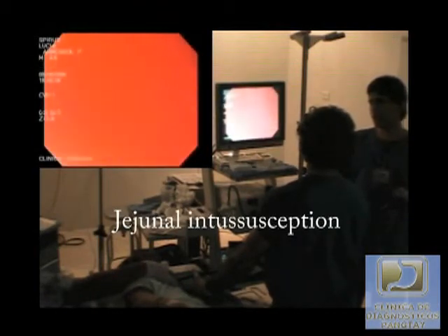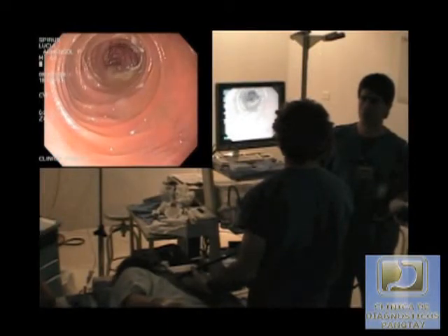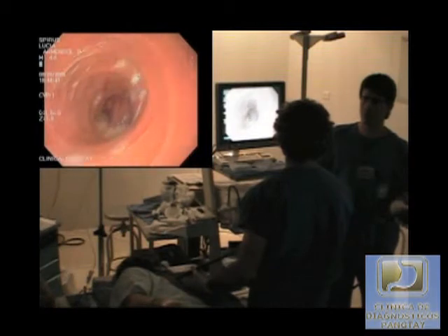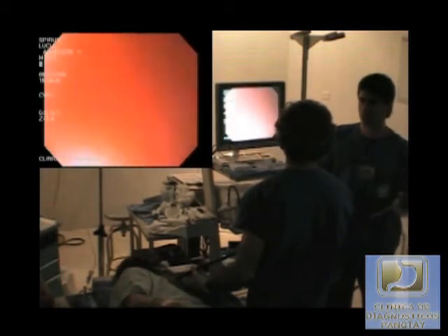Intussusception should first be managed with a 120 cc injection of water. If this does not help resolve the issue, then the scope can be advanced into the lumen of the intussusception to help reduce it.